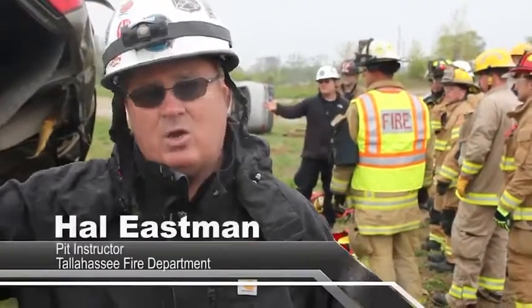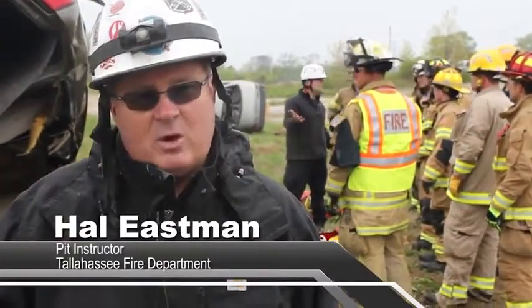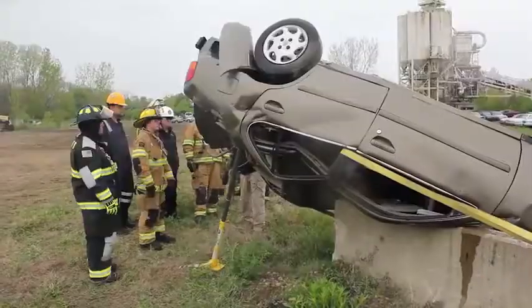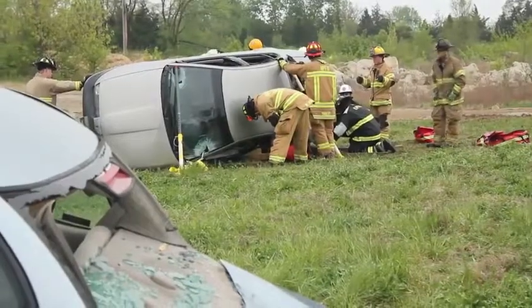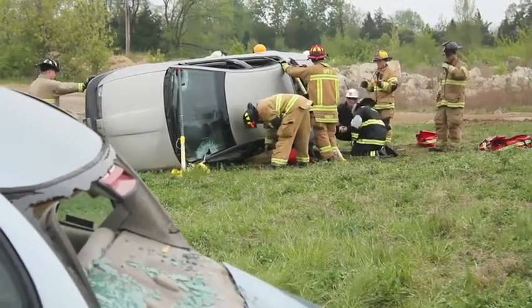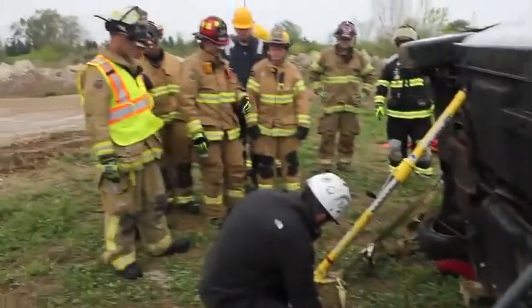What we do in this pit here is we take cars and we put them upside down, as you see this one here, put them on top of other cars. We do advanced techniques. We pull up on scenes all the time and we deal with different situations. We want you to be able to see some different things out here that's not your everyday stabilization and we want you to be able to perform the duties.